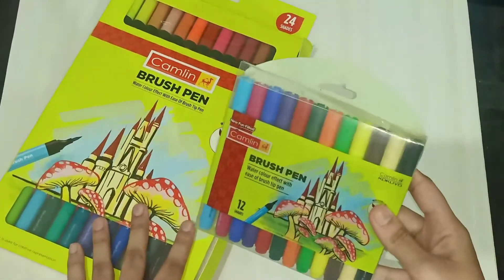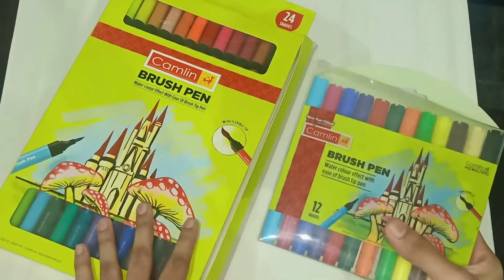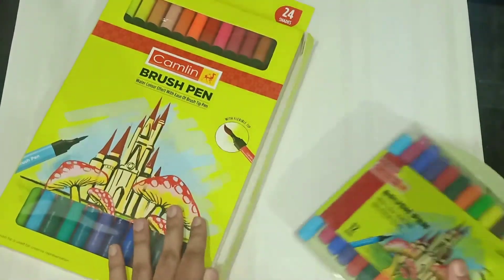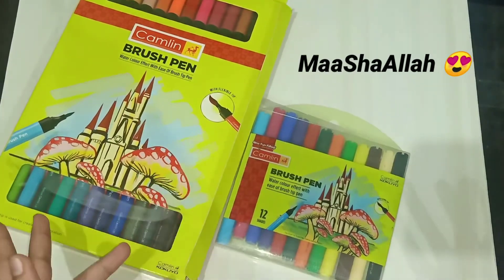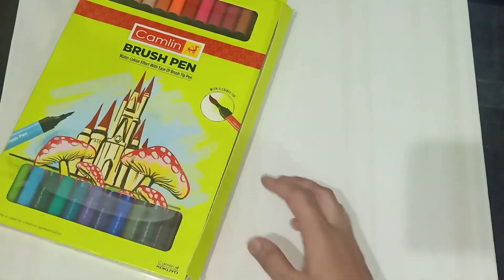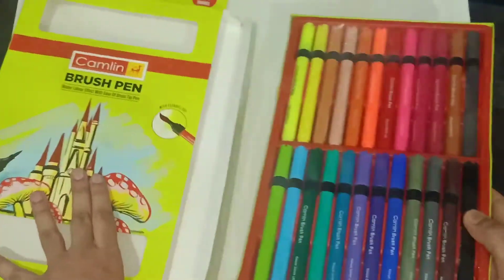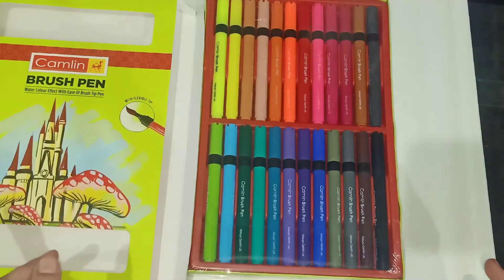I used to use the 12-shades Camlin brush pen set and they worked very well — they lasted for around one year. I don't do calligraphy daily, but I do it sometimes, and I like calligraphy a lot. So let's unbox it and have a look at the colors.